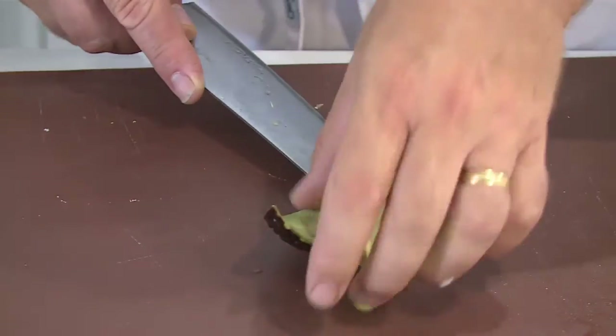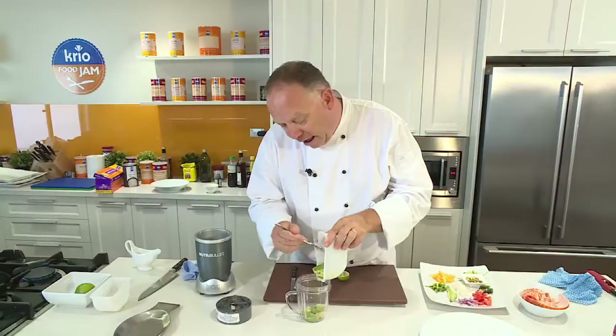The first thing I need to do before I even start to prepare the salad is make the dressing. It's a nice spiced little avocado dressing that's going to go really well with my chilled lobster. In goes our avocado, probably about half an avocado.